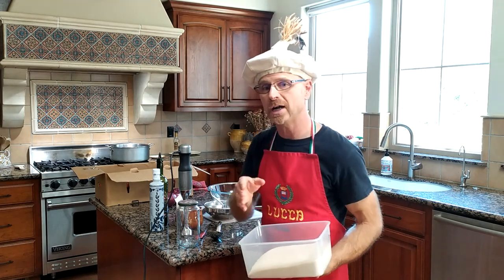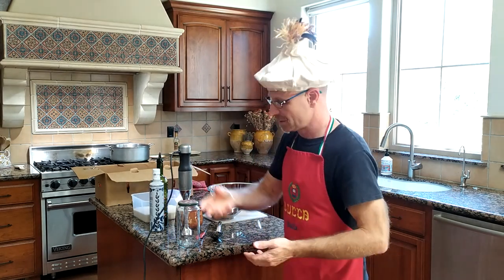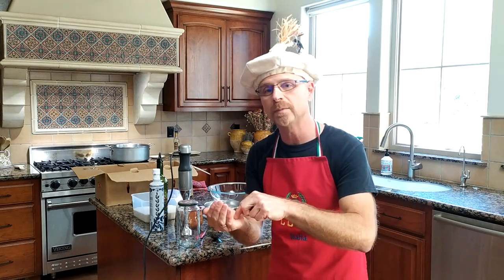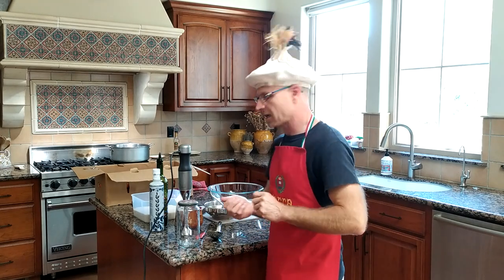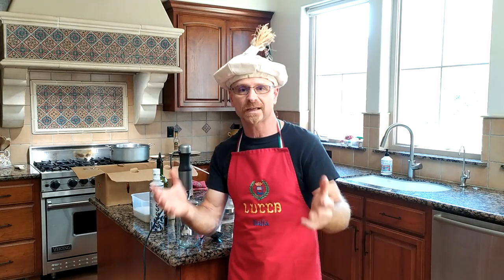We have a whole entire box of tomatoes, two red onions, probably about a small palm full of sugar, and about three times as much salt, and that's all that's necessary for the ingredients of this wonderful homemade pasta sauce.